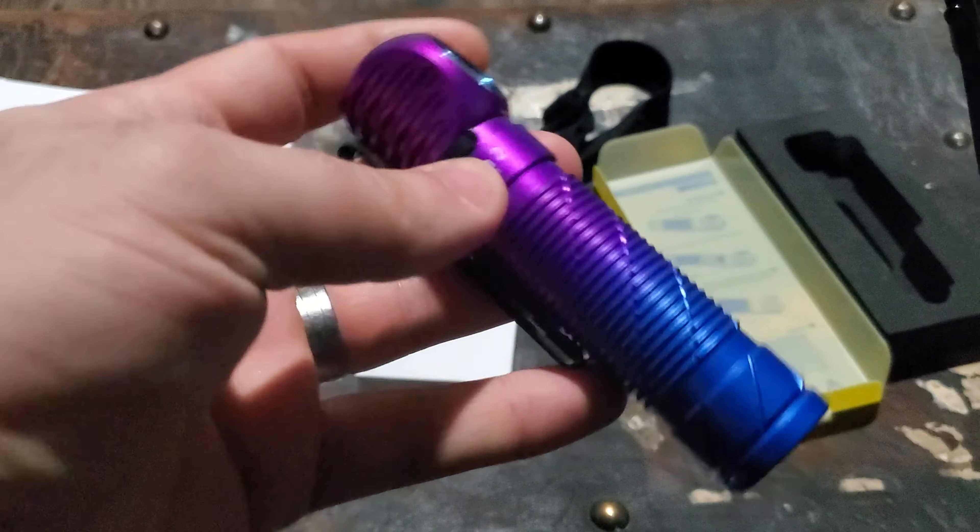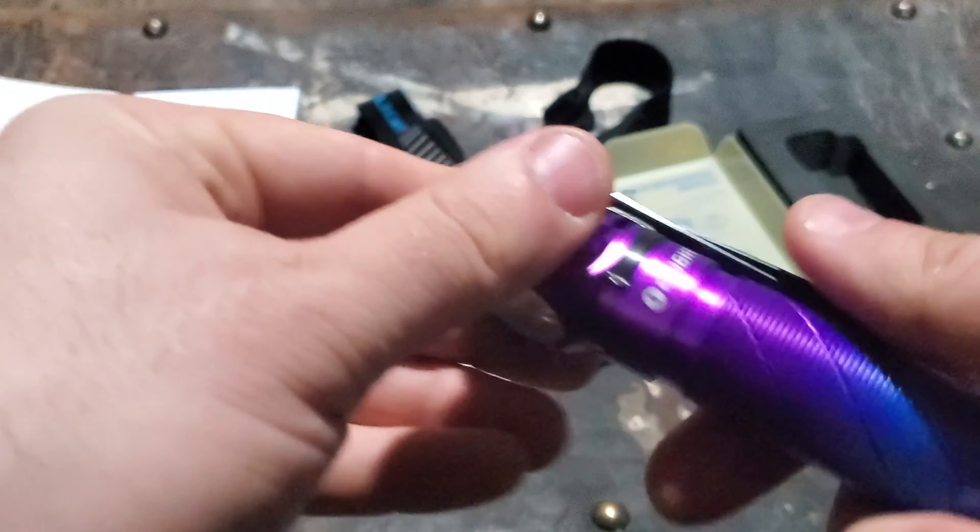You can snap it to your shirt or jacket and have it face out, or clip it to the strap of your backpack and actually light your way. Plus you have the headlight option — definitely a versatile configuration.